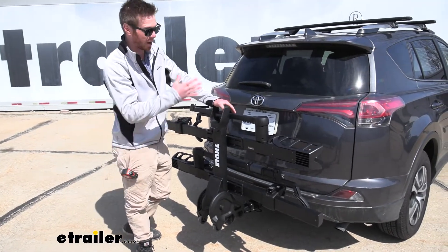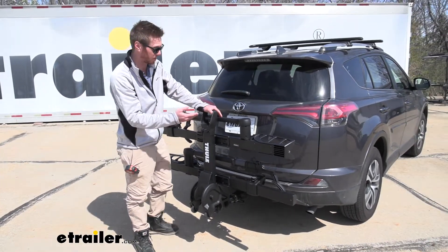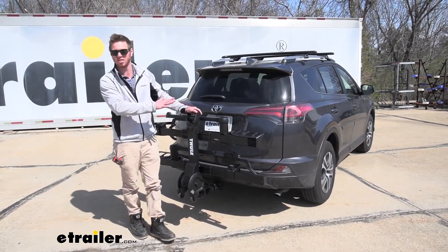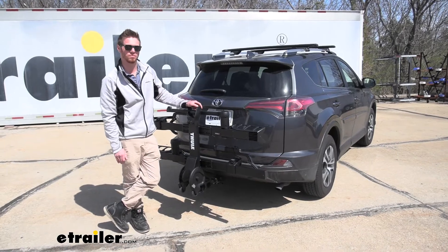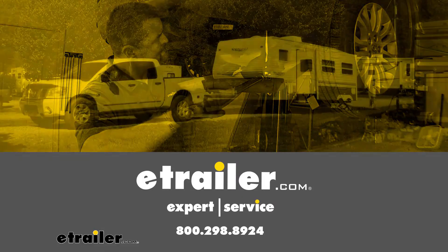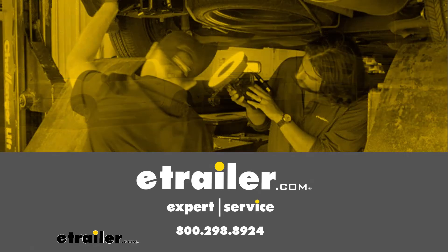So if you're looking for a more premium-style bike rack, I would definitely recommend the Thule T2 Pro. And again, this was on our 2017 Toyota RAV4. The Thule T2 Pro.